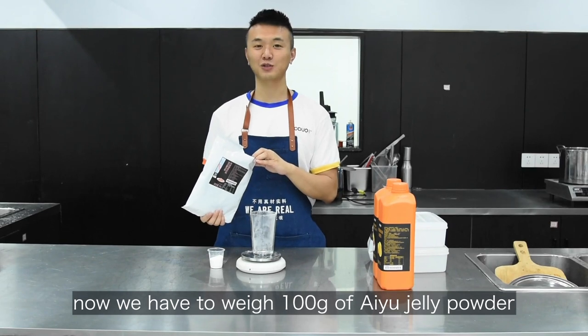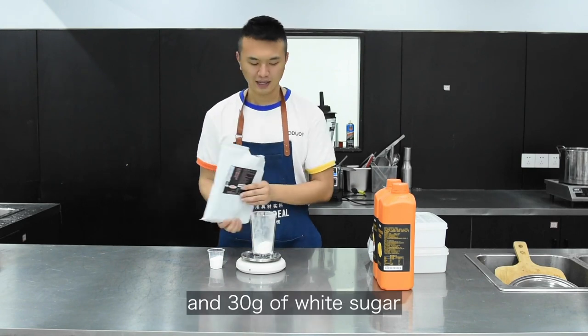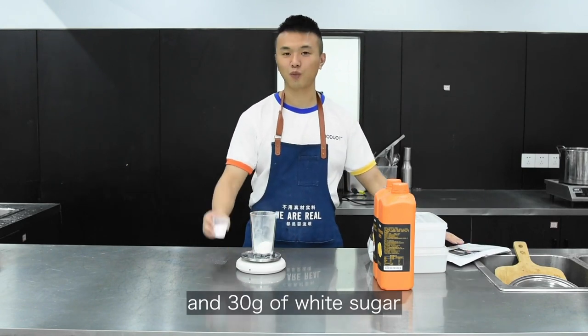Now we have to weigh 100 grams of IU jelly powder and 30 grams of white sugar.